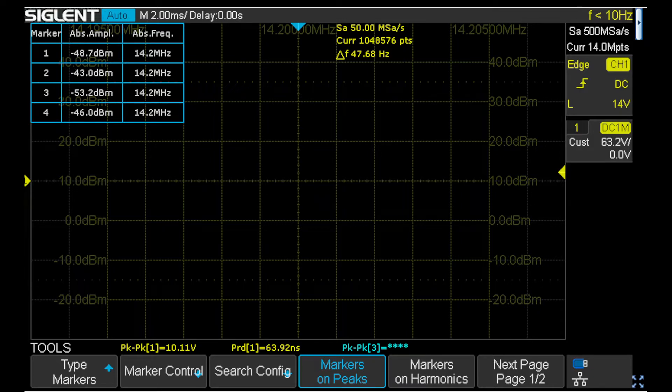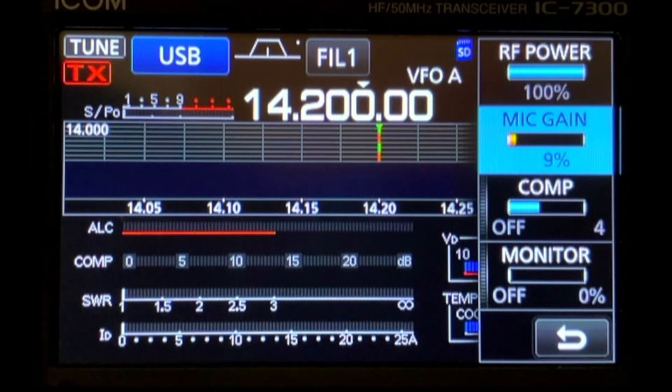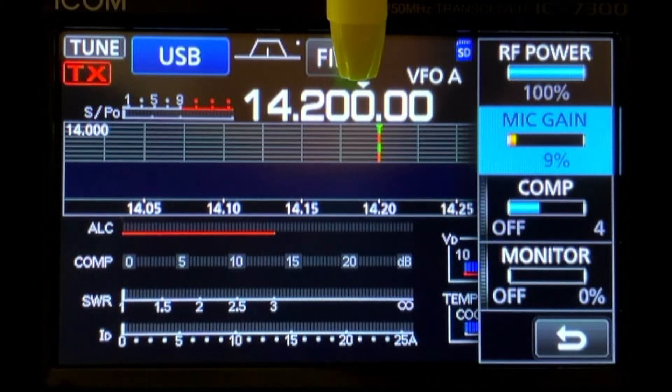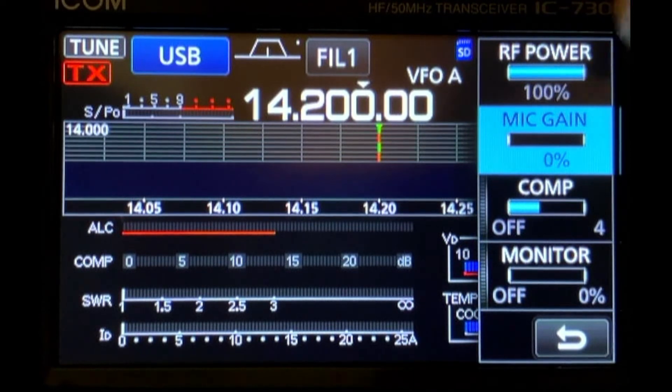On the ICOM 7300, I set it up to operate on upper sideband at 14.2 MHz, with 100% RF power output, compression turned off, and the mic gain set to 0 for now.